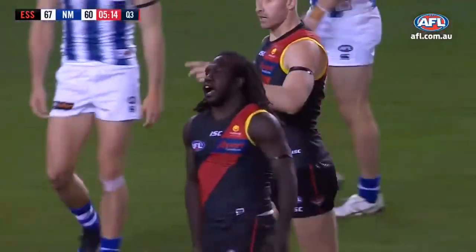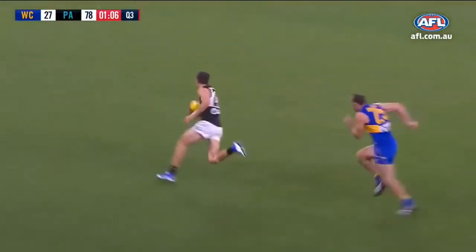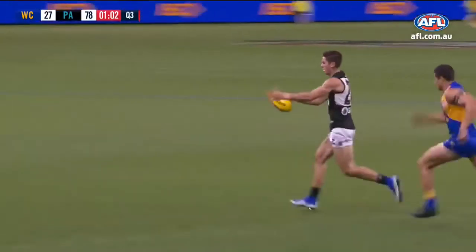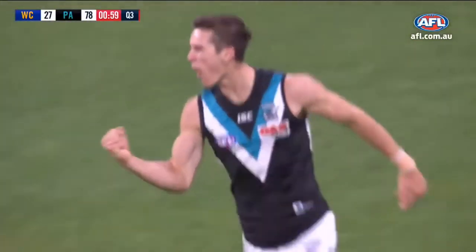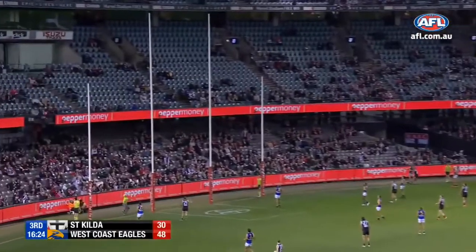One of the goals of the season — outnumbered here, two to one, and it got through. Rosie's going to take some stopping — so full of confidence. It's wet, it doesn't matter. He was being chased, it didn't matter. Handball missed its target, Savage has got to come in — what does he do? The running banana — what about that?!